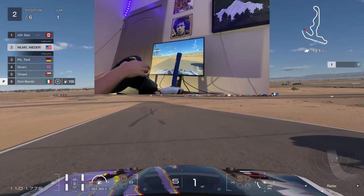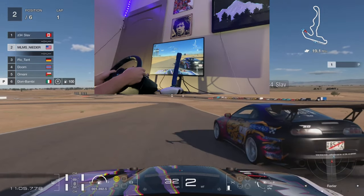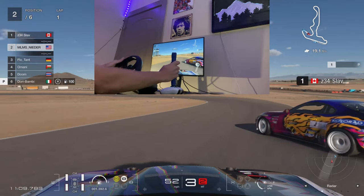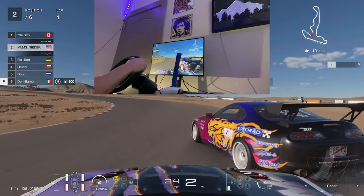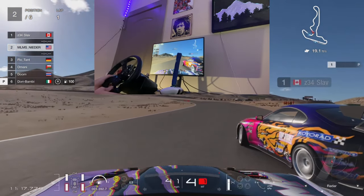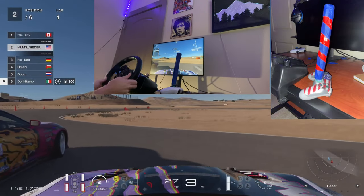Howdy y'all and welcome back to another QR3 Sports video. My name is Neater and today I'm going to be showing y'all how I made this super easy to make handbrake, so that if you already broke the budget buying a $300+ wheel, you don't have to spend any more than $15 just to get you set up with a handbrake.